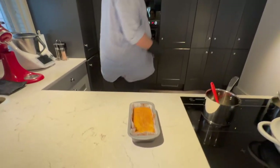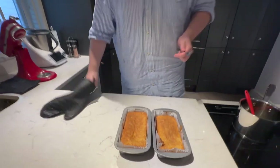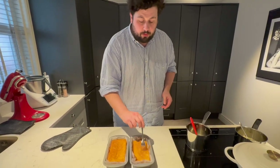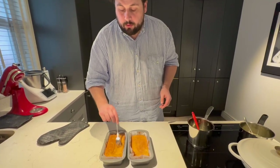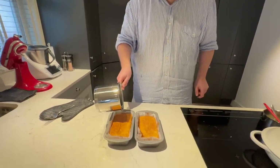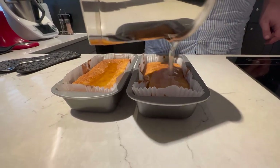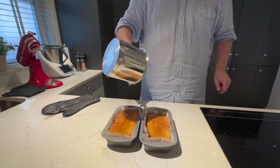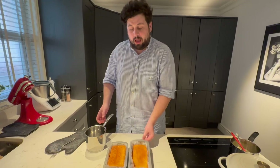We're taking them out now — and that's what they look like. Whilst they're nice and warm, I like to prick the top with a fork, then pour on the syrup. Just like that, it's settling. And voilà — that's nice!